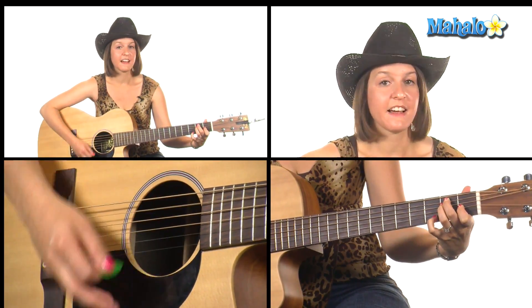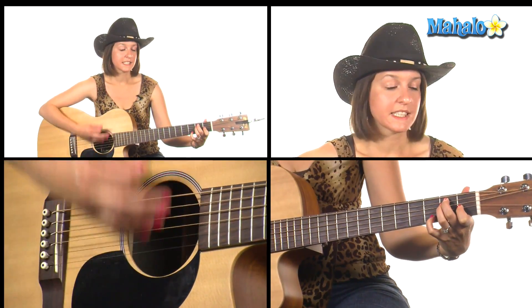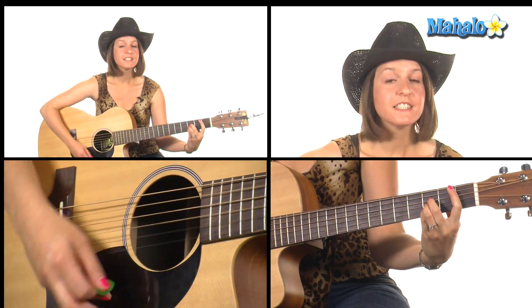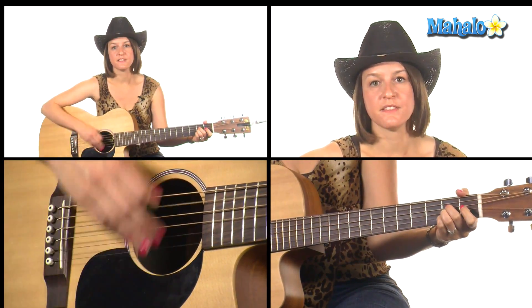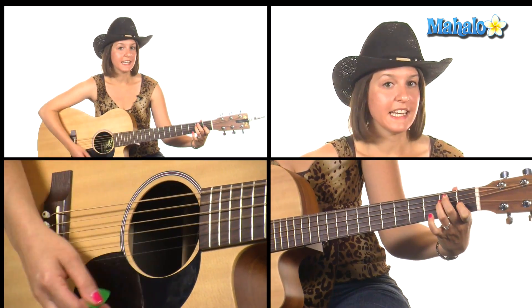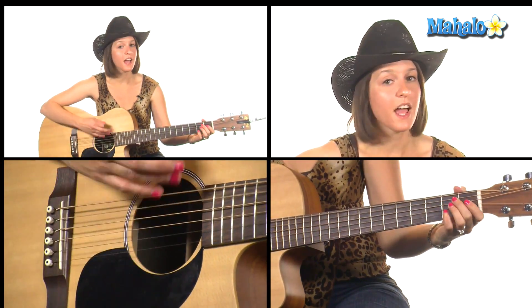The chorus goes: E, E7, E, E7, then B minor, B flat, to A — 'All my exes live in' — E major, E7, E, E7, back to A.